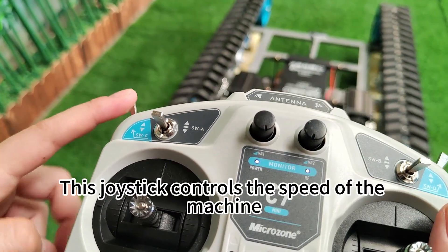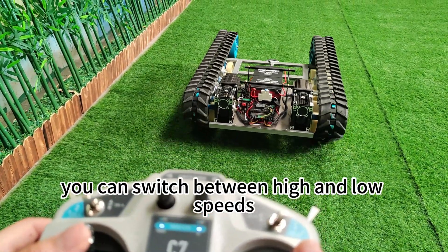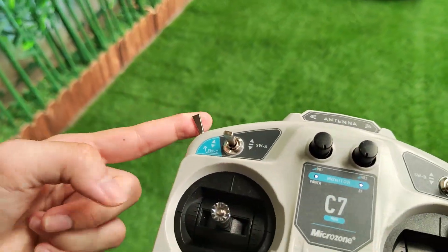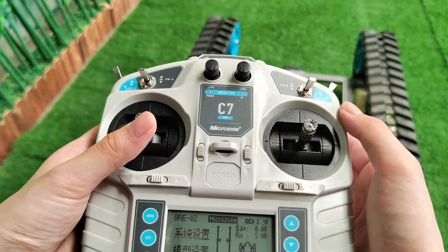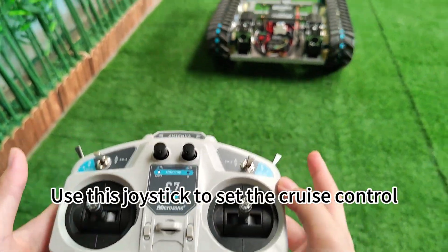This joystick controls the speed of the machine. You can switch between high and low speeds according to your needs. Use this joystick to set the cruise control.